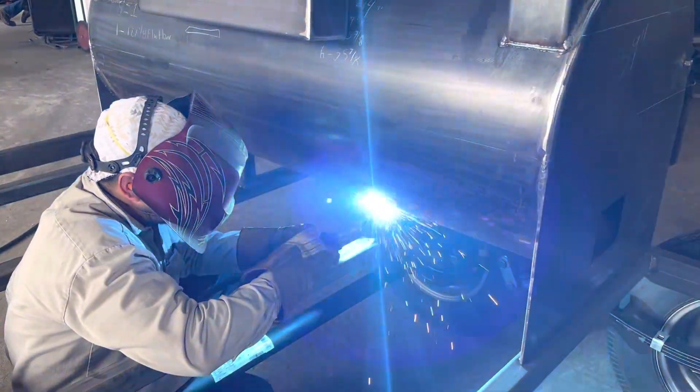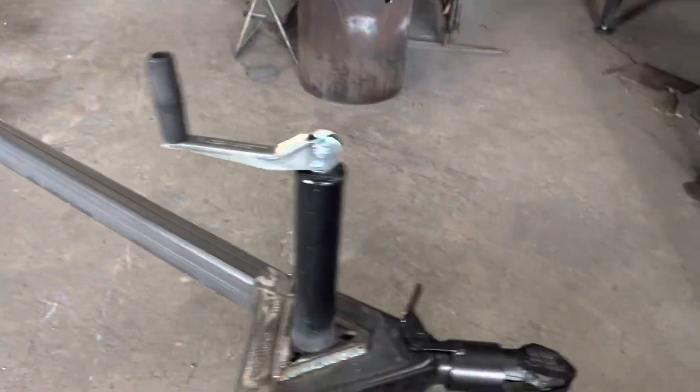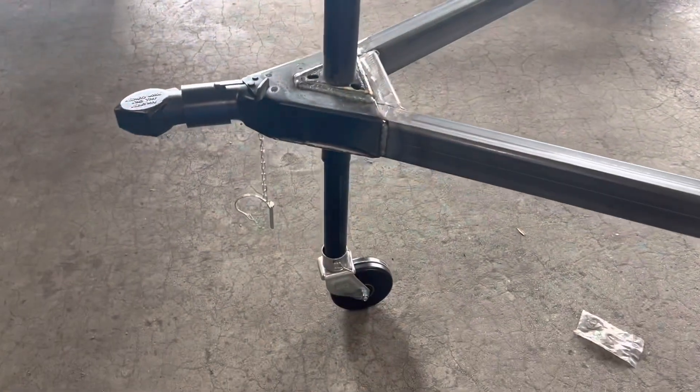Gator Pit welders are the best welders in the industry — these guys are good at what they do. We've got a bulldog-type coupler, that is a two-inch with a top-line trailer jack and a removable wheel.